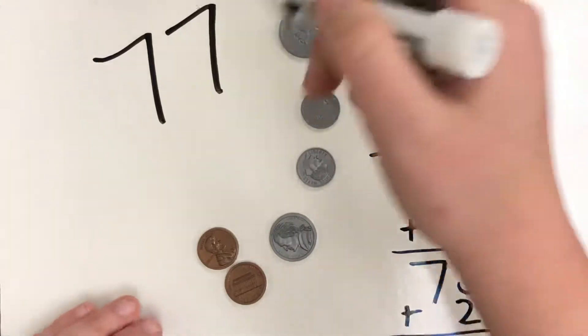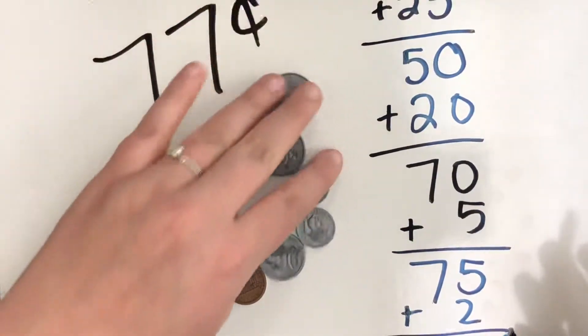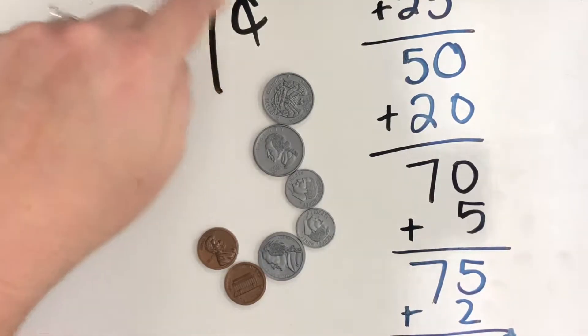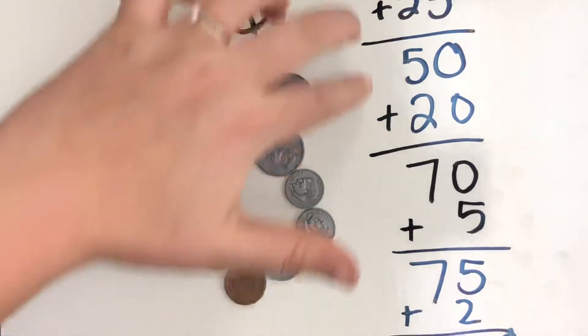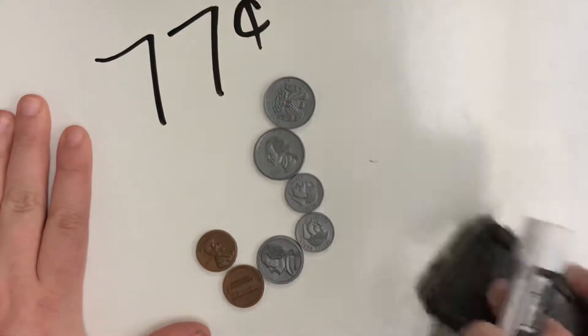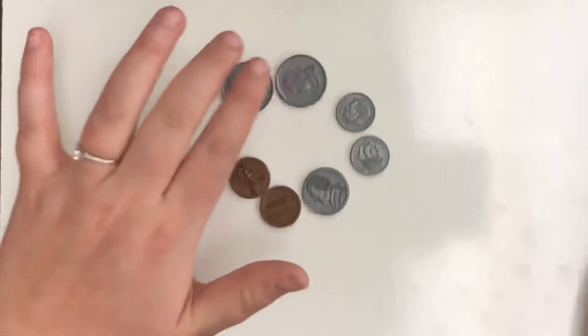So this group of coins is worth 77 cents. I'm using the cent sign because this group of coins is less than $1. If it's less than $1, you're just going to use the cent sign, which is a C with a slash through it. Now, you can add up all these coins together, or there's an easier way of just counting them if you know how to skip count by fives, tens, and ones.